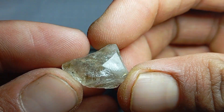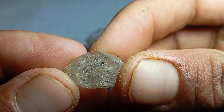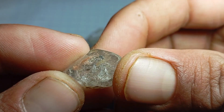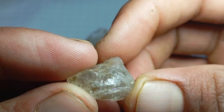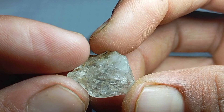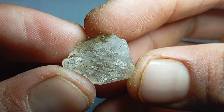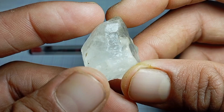Testing a rough diamond at home can be exciting, especially when you suspect a stone might be valuable. One of the most famous and commonly discussed methods is the scratch test. This article explains how the scratch test works, how to perform it correctly, and why it should be used with caution.